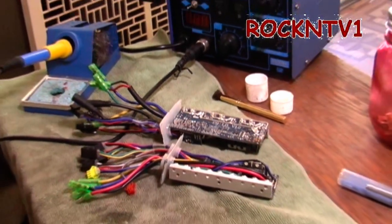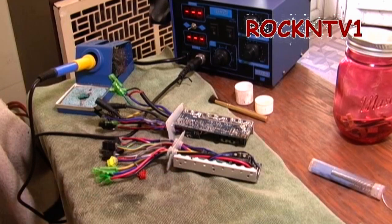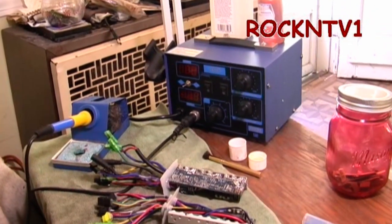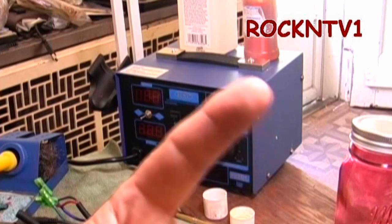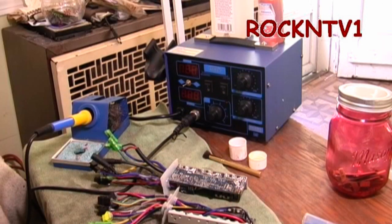Hey guys, John Rocket TV here. So what better to work on my cheap Chinese e-bike controllers than my cheap Chinese soldering station — it's a Zeny 862 Plus. If you want to see that video it'll be linked here. So what do we mean when we talk about the shunt mod on these e-bike controllers, and what does it actually do?